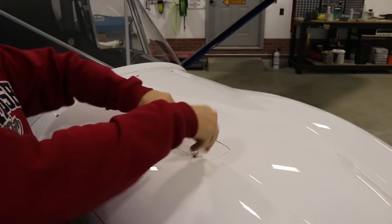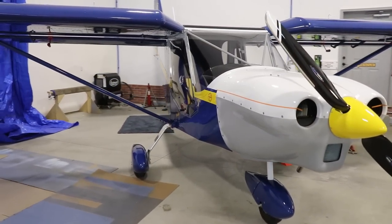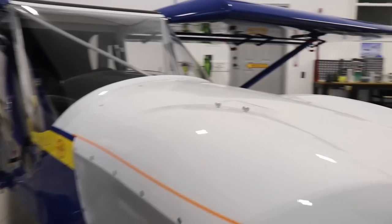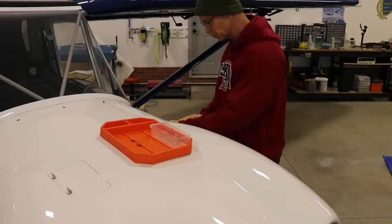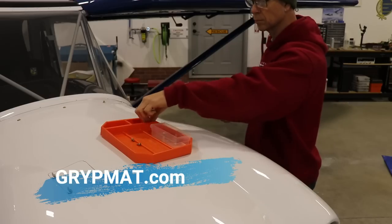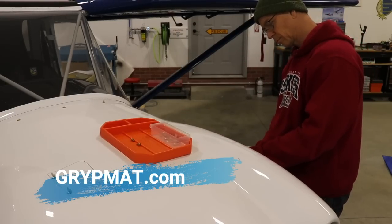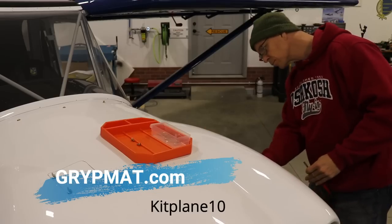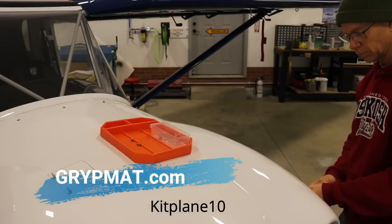Here's my oil door — I like these butterfly thumb screws that nobody else seems to like, but they're quick and easy and the door looks pretty good now that it's all finished up. I've done everything I needed to do with the cowling on, so now it's time to take it off and paint the yellow, then the blue. These little orange mats are super handy — if you go to gripmat.com I have a deal set up where you can enter discount code KITPLANE10 at checkout and get 10% off your first order. I make a few bucks too, and these things won't scratch the airplane — I use them all the time.